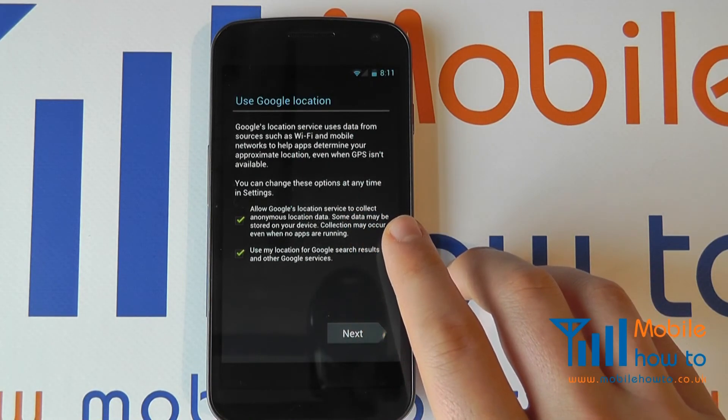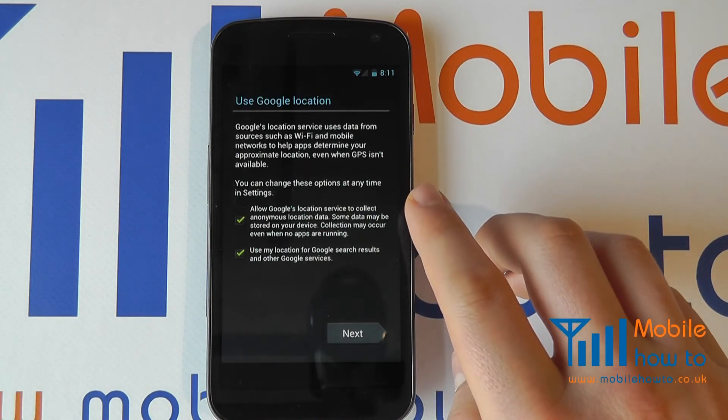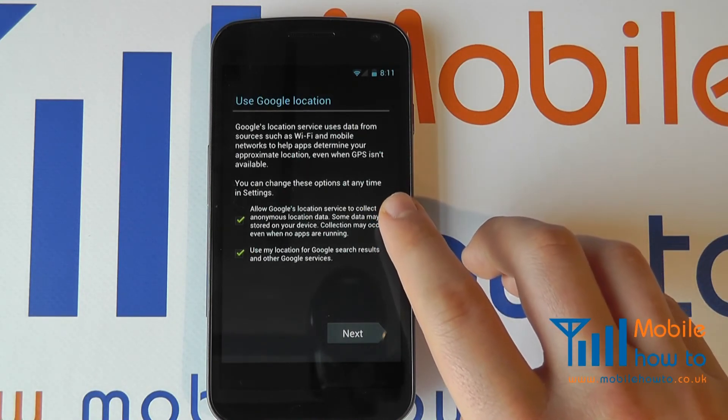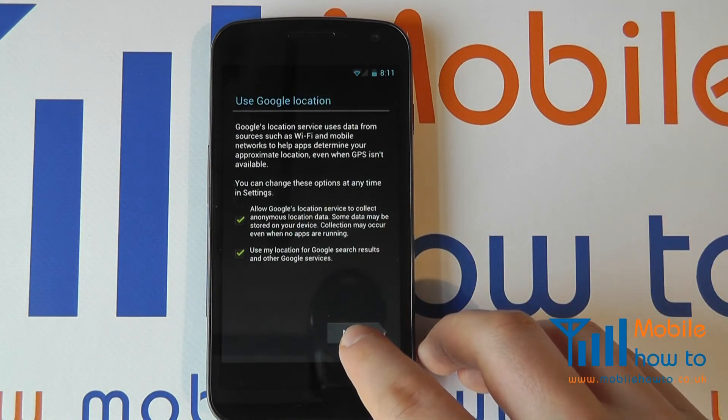It's now asking about location services. It's entirely up to you, but using GPS location will assist with things like Google searches. I'm going to agree to this.